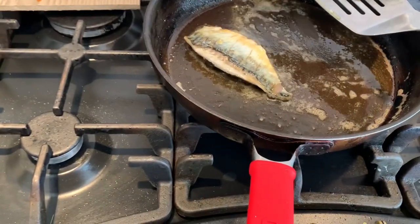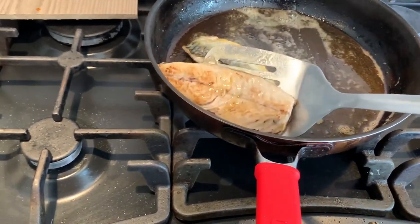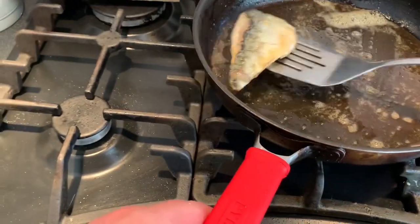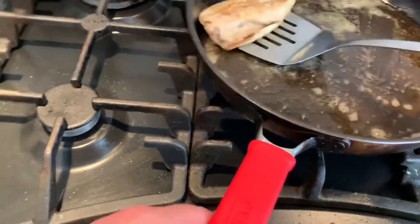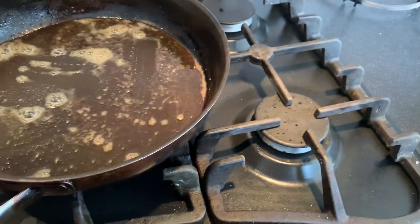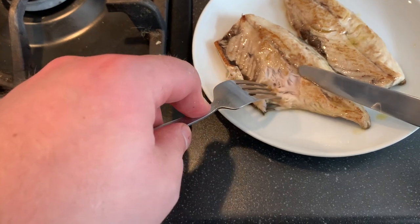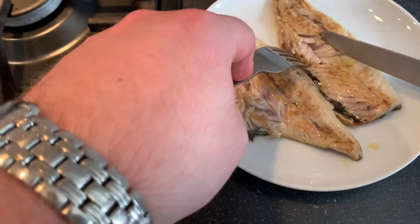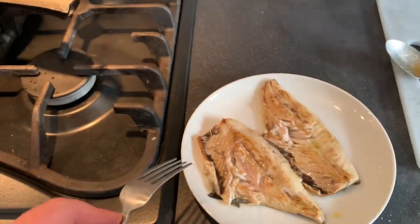Well, I hope you enjoyed that video guys — a bit of a different one, my first ever catch and cook video. I don't usually keep my fish; if you've been watching my videos over the last couple of years, I like to return them, especially trout and the bass. But when I catch a mackerel like this, just one of them, I like to take it as a treat. Just going to show you here how easy it is to part the flesh away — it's perfectly cooked, still really moist and absolutely lovely. Please like and subscribe if you enjoyed the video, and hopefully I'll bring some more like this.